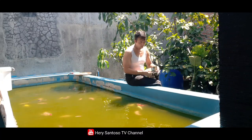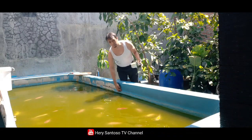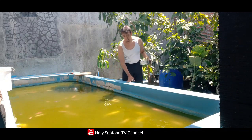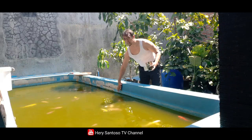Kalau airnya penuh atau berlebih, ada lubang keluar di luar sini sehingga air tidak akan sampai tumpah keluar. Ketika penuh pun, air akan tetap terkontrol di sini.